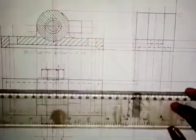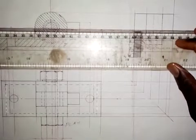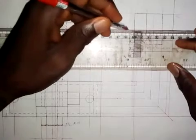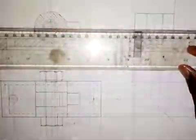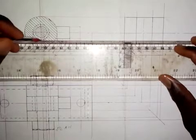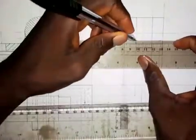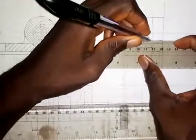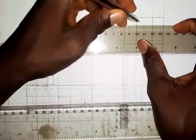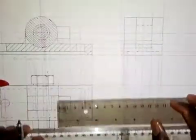The next thing I'm going to do is extend this center line, because we are going to see the bolt, so I will extend the center line. These are bushings — they will be hidden in the end elevation, so I need to make sure I show them as hidden. For the bushing I make a short dashes line around here, and also here. That's for the bushing.